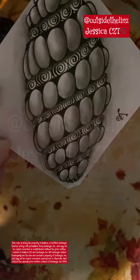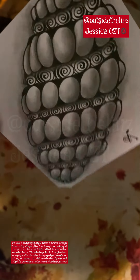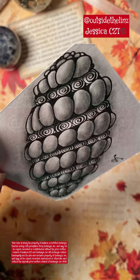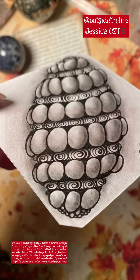I will be doing some more tutorials just on shading, but shading is very personal so don't get upset with yourself if it's not turning out the way you want. Have an eraser nearby — erase it, add more, take it away, and just keep trying different things.